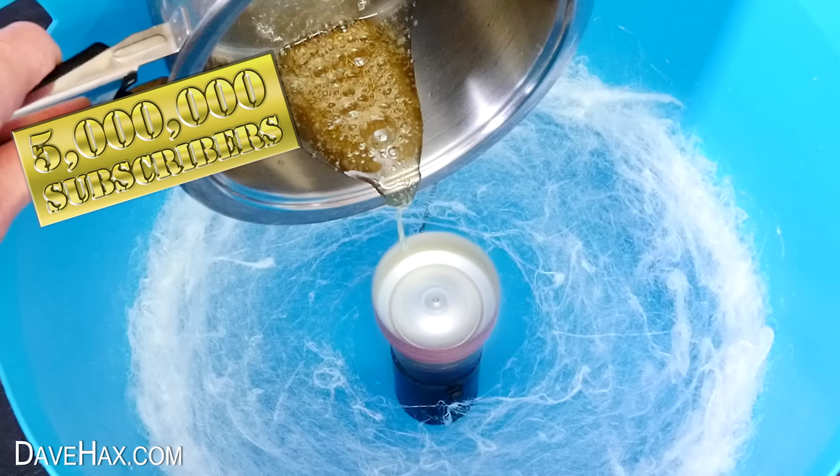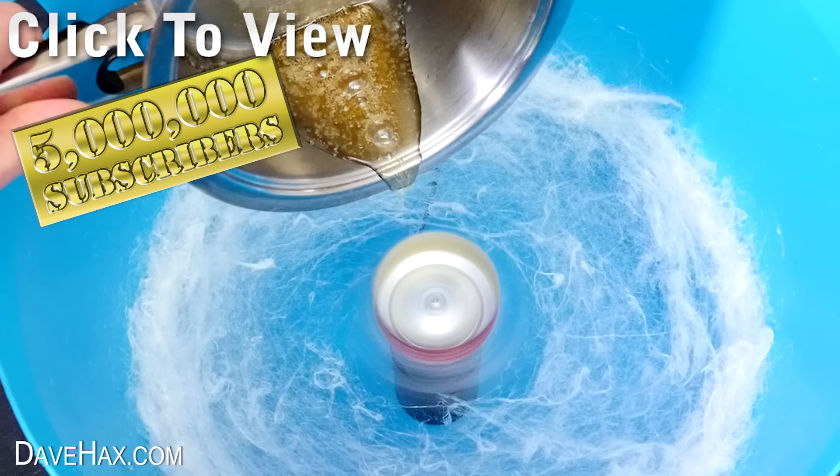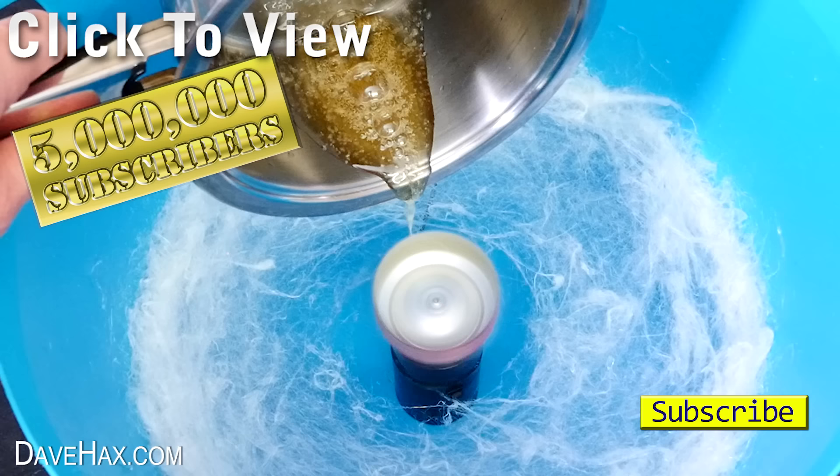I wanted to say a huge thank you to everyone who subscribed to my channel — five million is a colossal amount and I really do appreciate all your support. I'm off to celebrate with some candy floss. Have fun, stay safe, and as always, thanks for watching. I'll see you next time.